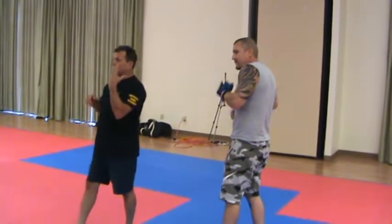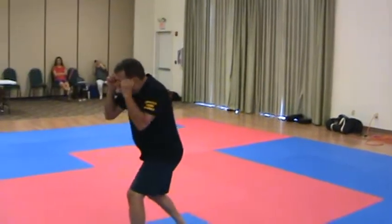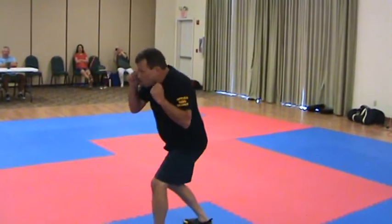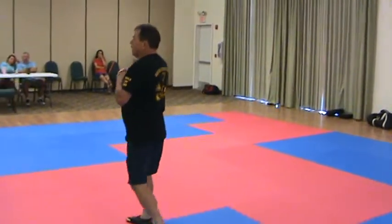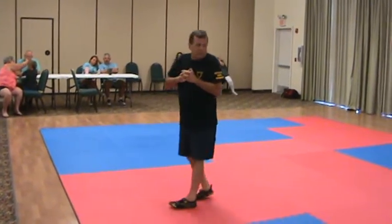So it's a front hand uppercut. It seems to get a feel for a little power. It's not quite as strong, but it's easy to really sneak it in — you can slip it in. At least in my experience.